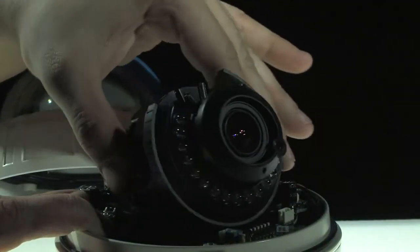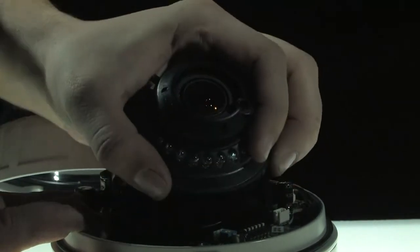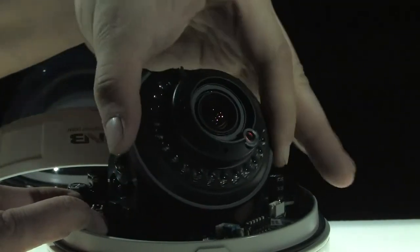The camera also has three axes of construction. You can pan it left or right, you can tilt it up or down, and you can rotate it for easier setup.